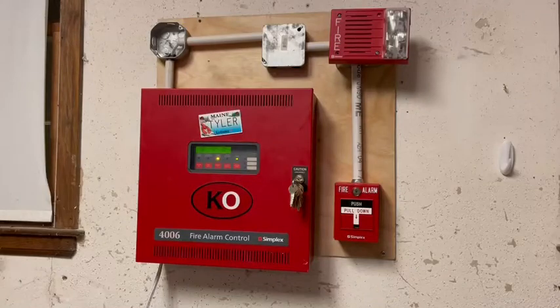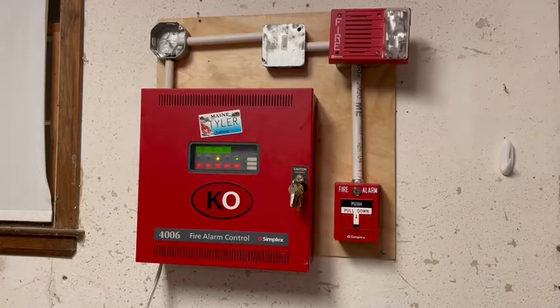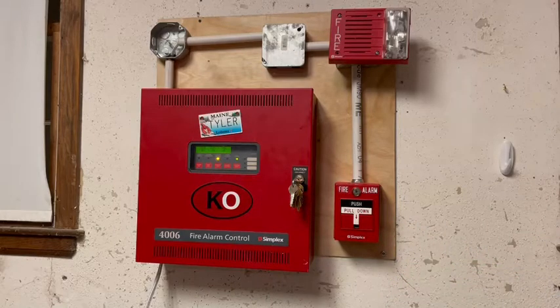This is a test of my fire alarm system. Right there we have a Simplex 4006 fire alarm control panel. For the pull station there is a Simplex 2099-9756 dual-action T-bar.